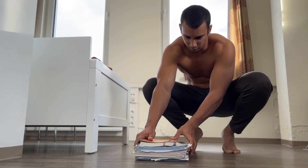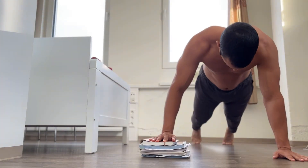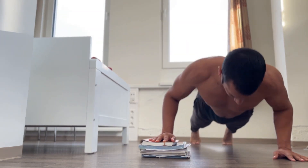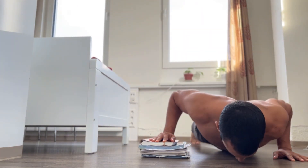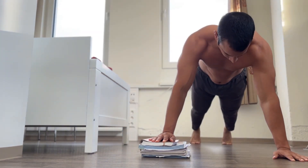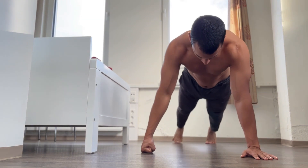To perform uneven push-ups, you'll have to elevate your non-working arm. This can be done by placing a stack of books on the floor under your supporting arm. If you don't have any objects around you, you can even elevate the supporting arm a few inches off the floor by using your fingers or your knuckles.